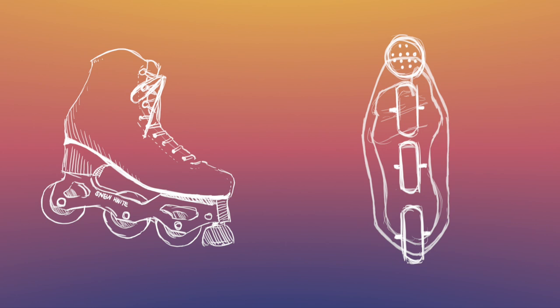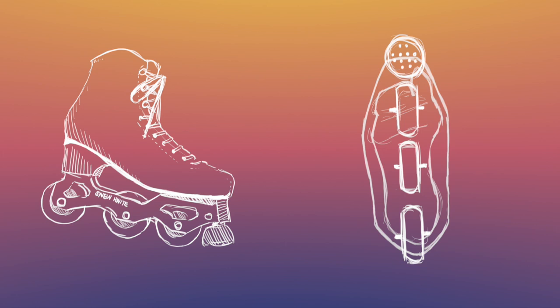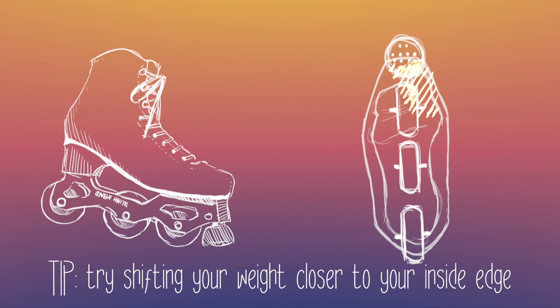Spinning relies on the toe stop and the first wheel of your blade. In skating you would spin on the ball of your foot, but on inlines you have to shift your weight more forward to use the toe stop to help you balance. You want to get as much of your weight as possible over the wheel rather than the toe stop without falling.